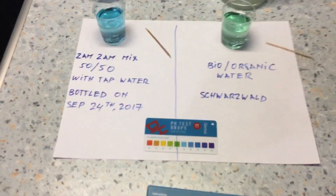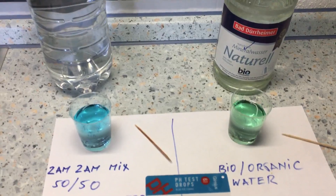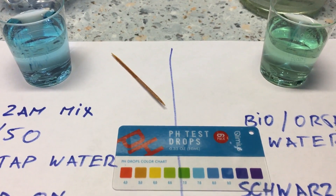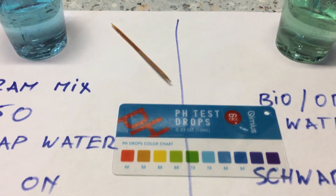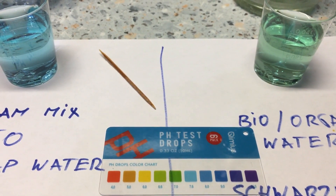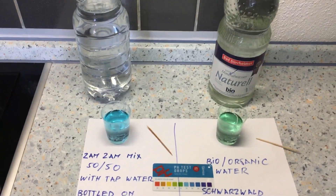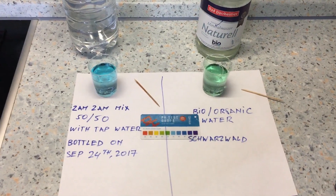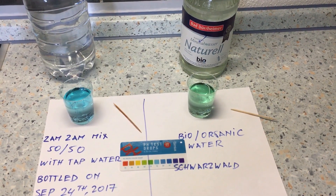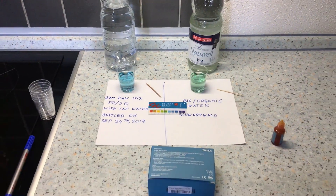Here's the test result — honestly, I did not expect this. The one on the left reads about 8.0, and the one on the right is about 7.6. They're pretty close, but in all honesty, the Zamzam mix with regular water looks much better than the pure bio organic water from Schwarzwald.